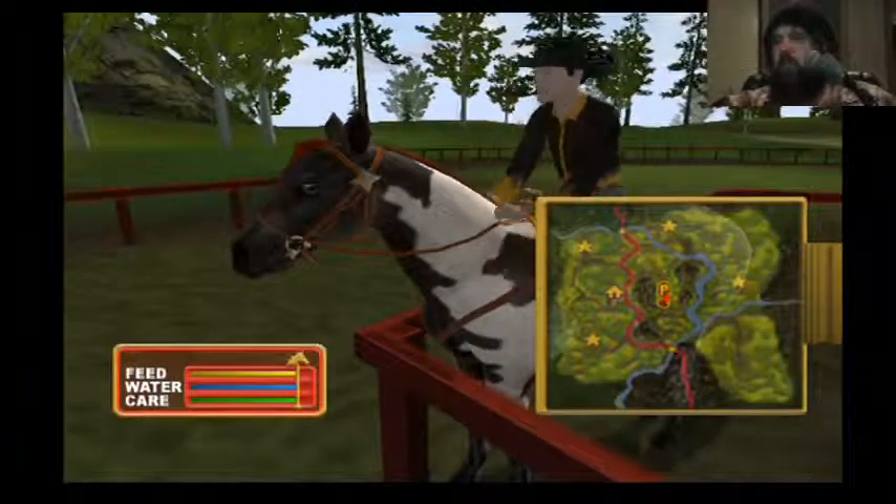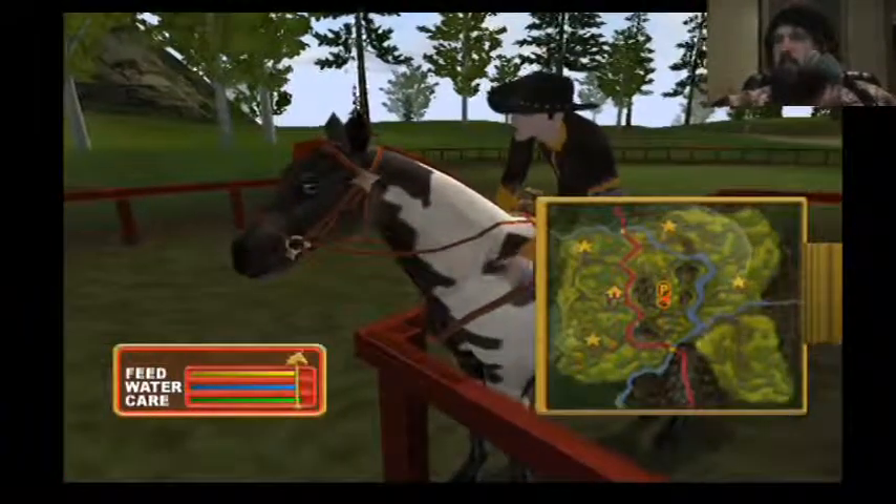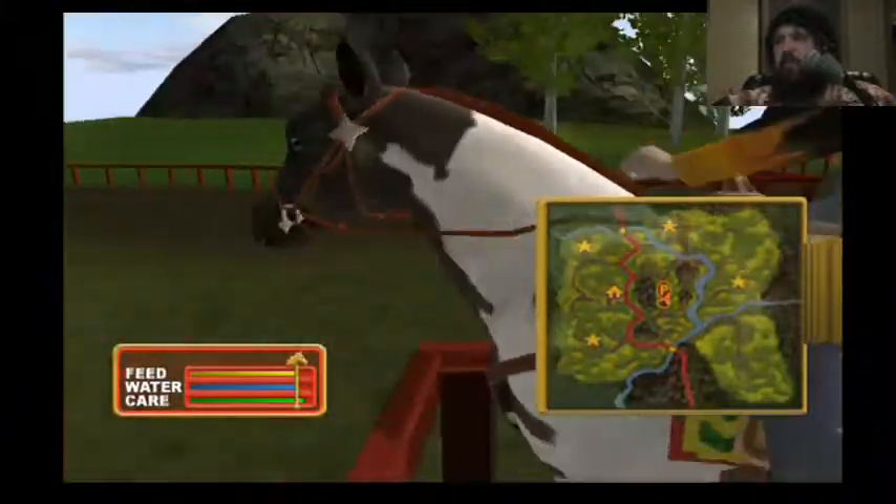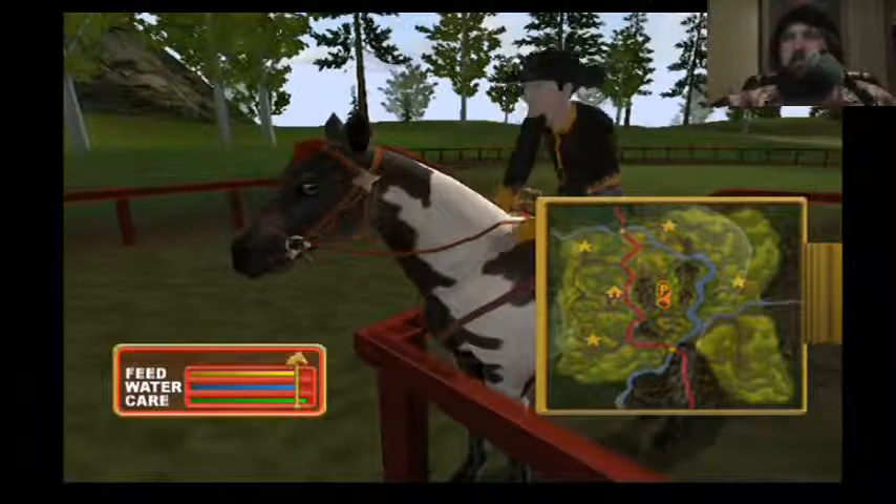You know you're special. Very good. Good horse. You're doing great. You know you're special. Special Butts.